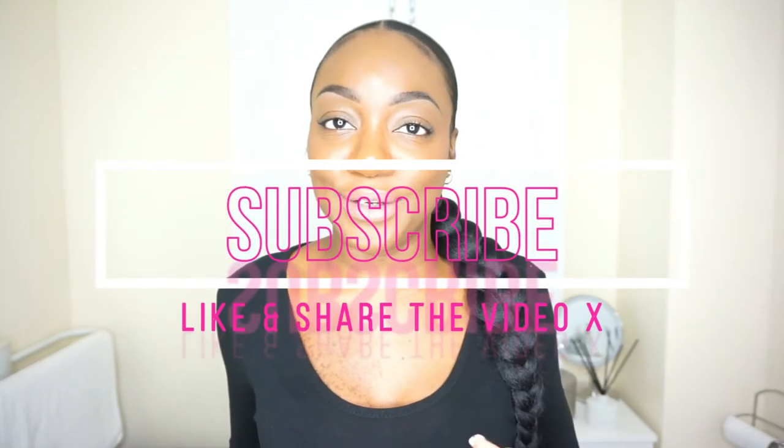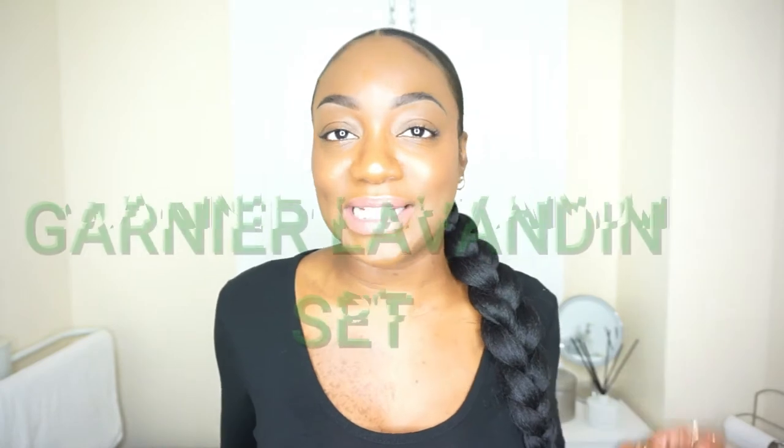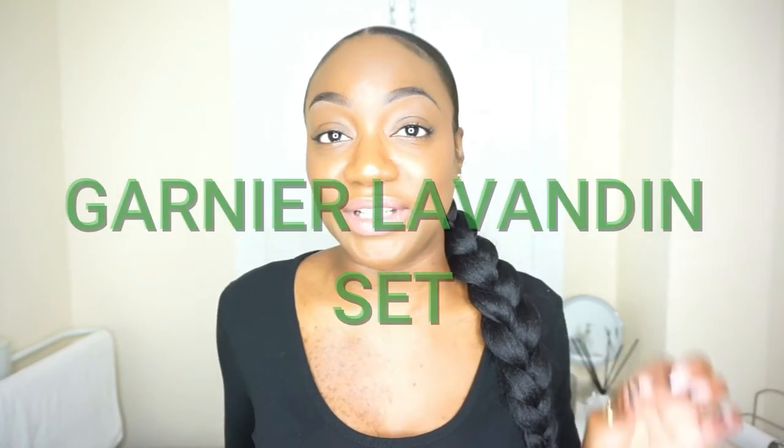If like me you've been wondering about the rejuvenating lavender trio set by Garnier, honey, I'm here to deliver the tea. Hey girl, welcome or welcome back to my channel. If you're new here, my name is Camellia. I do lifestyle vlogs, self care and review videos, skincare and clothing hauls. Today's video we're going to be reviewing the Garnier organic loving rejuvenating lavender trio set. I've been using these products for just over a week now and I wanted to come back and give you my feedback.